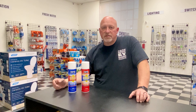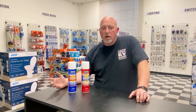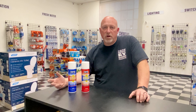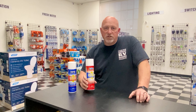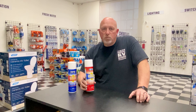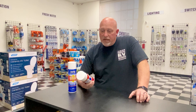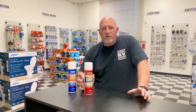I want to talk to you today about slide outs. Customers come in all the time and say, 'Hey Dustin, what product do you recommend to spray and treat my slide-out bulb seals?' This is a product produced by Thetford — it's called Protect All Slide Out Bulb Seal Treatment. It's a treatment and a protectant.